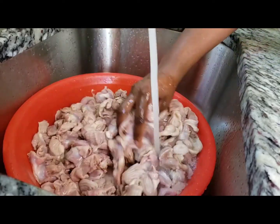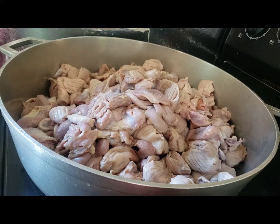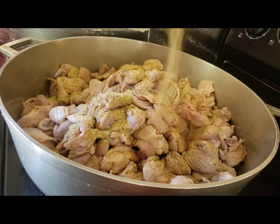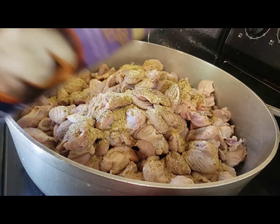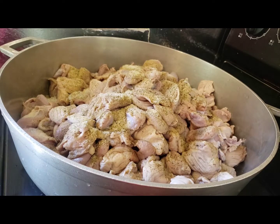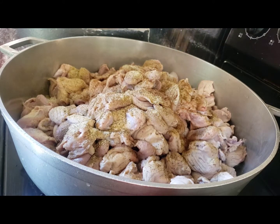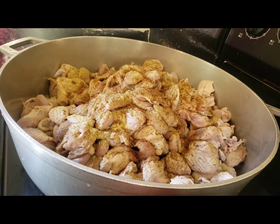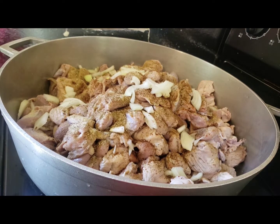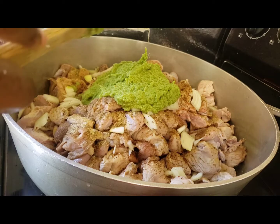Our gizzard is well washed and it's in the pot now. At this point I'll add my complete seasoning. When cooking your gizzard, you don't need to add any water — it will generate water by itself. Add some salt to taste and some Maggi to taste, some chopped onions, and the blended garlic, ginger, and celery. I'll put this in and leave some for later.